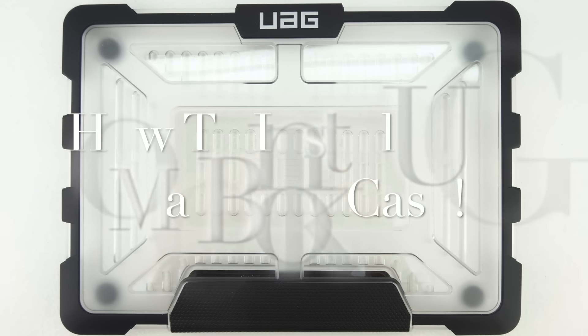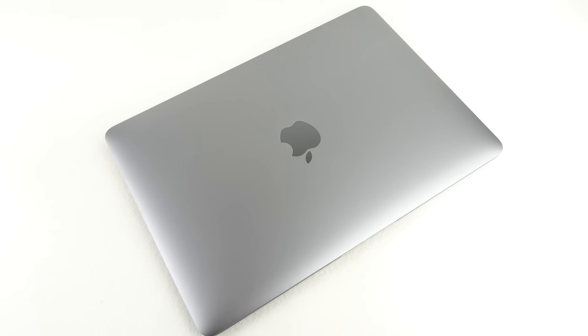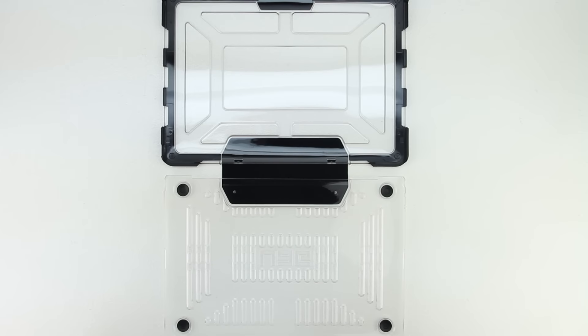What's up guys, Aaron here back with another video. In today's video I'm going to be showing you how to install the UAG MacBook case. Welcome back and without further delay let's go ahead and get right into it.